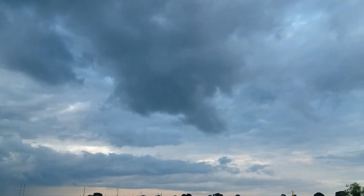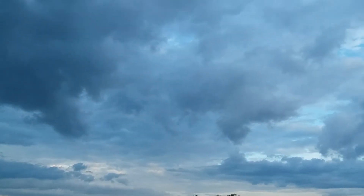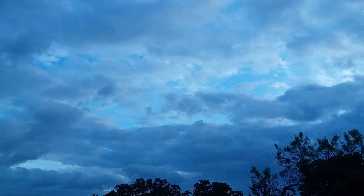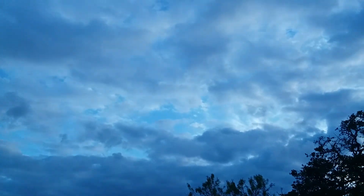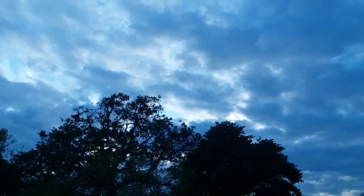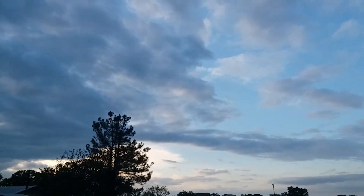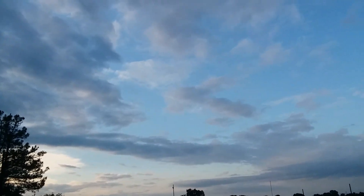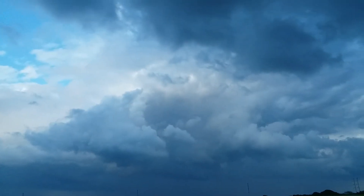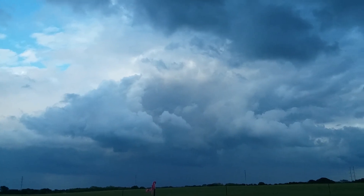I'm going to give you another pan around. That's west — you can't see the sunset because it's pretty darkened out. I'm back looking. There you go, that's your north. But wow, check out that east sky. That is quite a sight to behold.